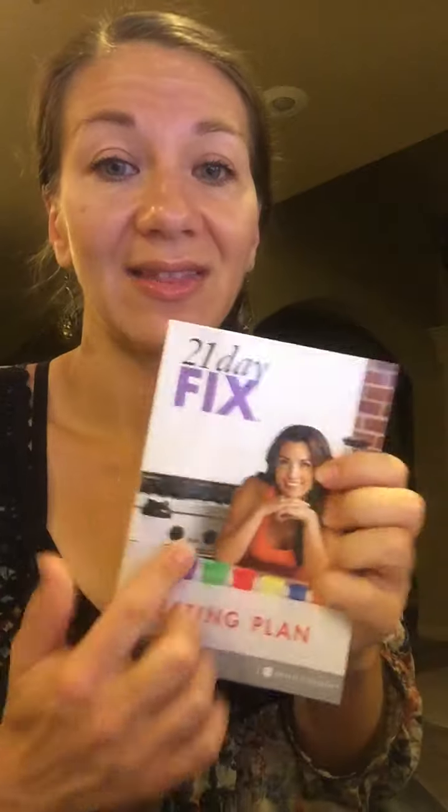I didn't even really know exactly how many fruits and vegetables and things of that sort that I should be getting every day before I did this plan, and it really helped me out so much with my nutrition. This lady right here really knows her stuff, so I am so thankful for this program. These are so easy to use — they even come with lids so you can pre-portion out your snacks, put some carrots in here and some apples in there, and just grab them and go whenever you need to.